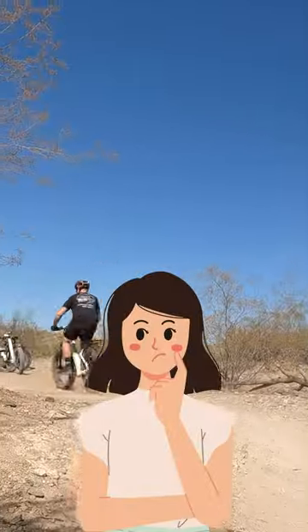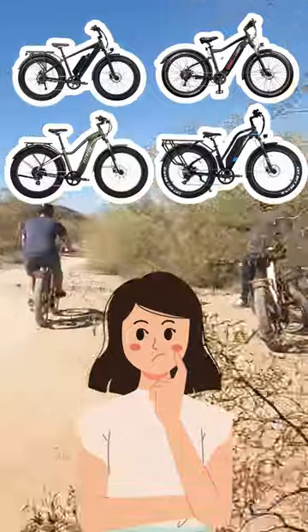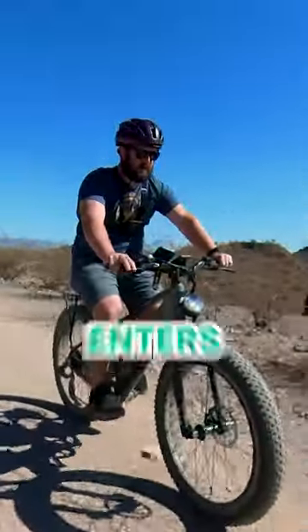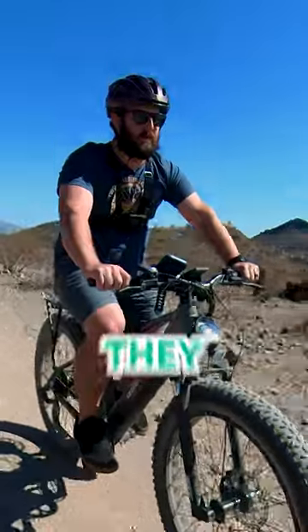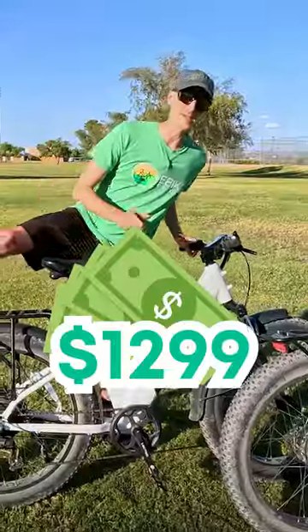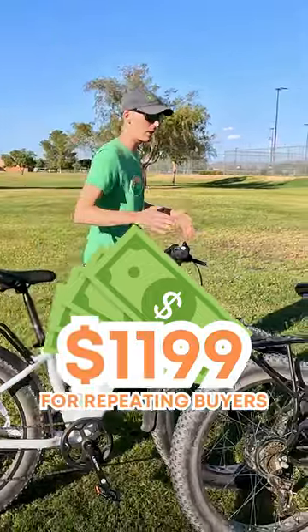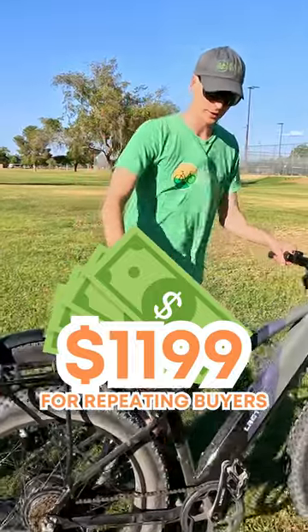You're looking at the Electric Xpeak and wondering what sets it apart from the enormous amount of fat tire e-bikes on the market today. For starters, Electric only enters a new category if they feel like they can be number one in it, and that all starts with the price. At $12.99, the Xpeak is incredibly priced, and repeat electric buyers can get an additional $100 off.